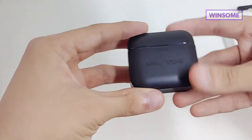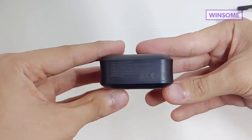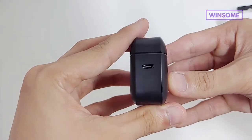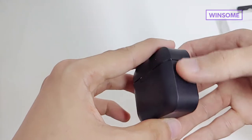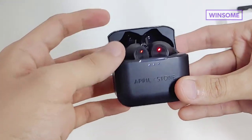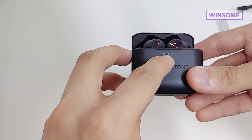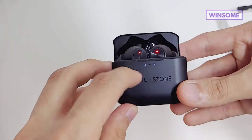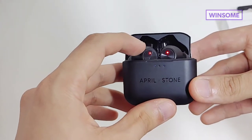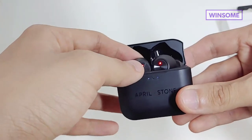Let's look at the product. Here you can see the logo — it's Aprilstone. You can see more of the product specifications at the bottom. And on the right side, you will see the micro USB port. Left side is pretty clear. When you open it, you'll see the earbuds with some light indicators. This shows the capacity or the current charge of the charging case. If the light indicator is red, it means that the earbud is currently charging.